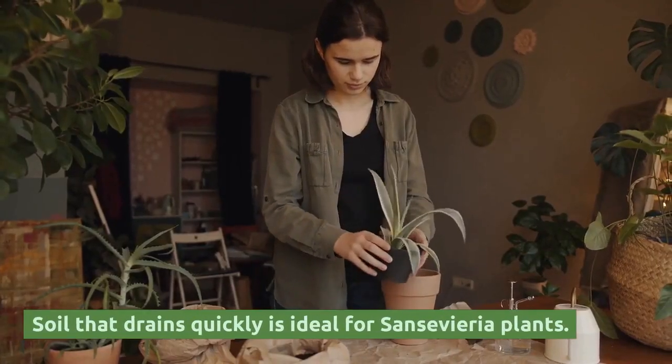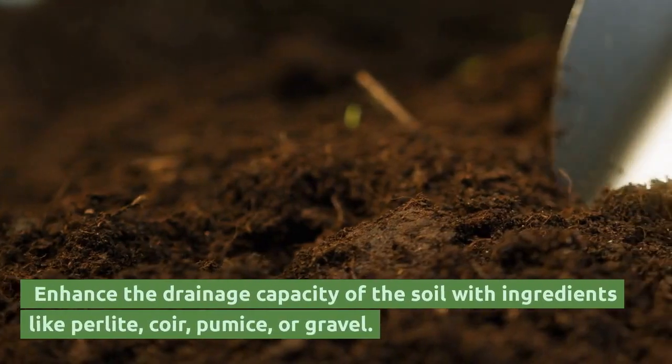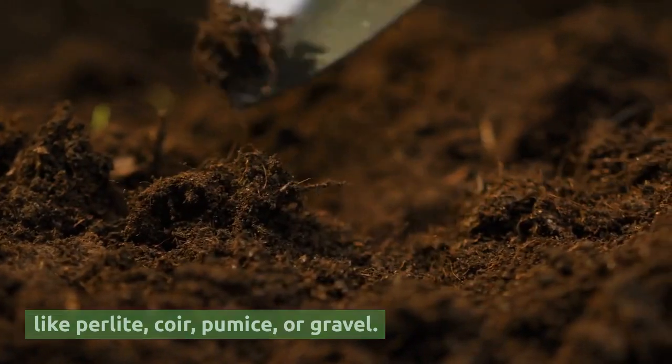Soil that drains quickly is ideal for Sansevieria plants. Enhance the drainage capacity of the soil with ingredients like perlite, coir, pumice, or gravel.